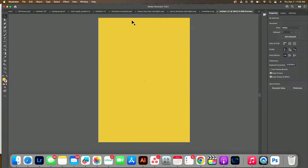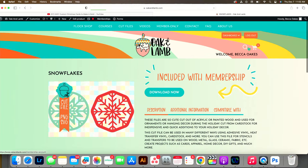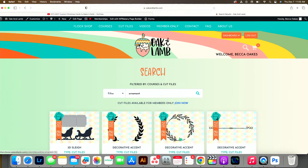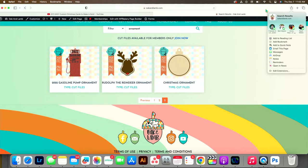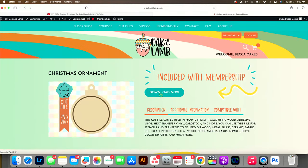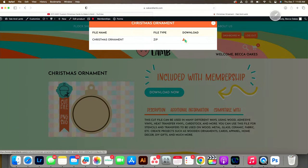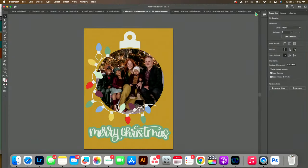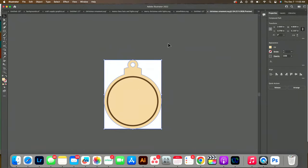I have a Christmas ornament somewhere on the website. Let's go to the website and type in ornament to see what comes up. There's one I created for use with the Glowforge, but I'm going to use it for this — I think it's on the third page. Go ahead and download that. It comes in as a zip file — double-click to open it. It has the SVG version, so I'll drag and drop it into Illustrator.